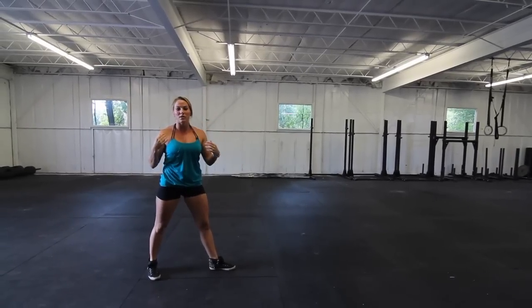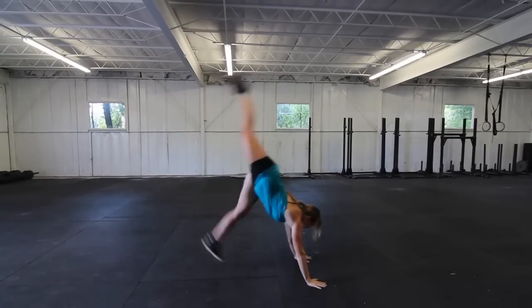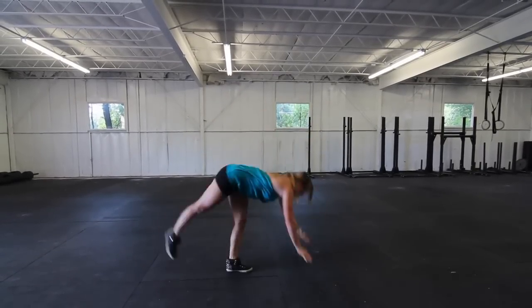If my shoulder mobility wasn't there, it would probably look something like this. Alright — the hips are over the shoulders, but you're broken through the core.